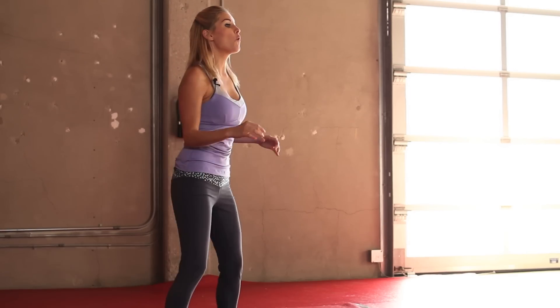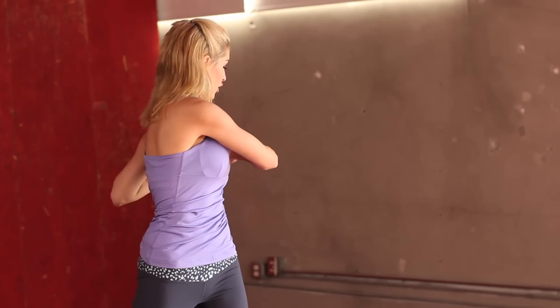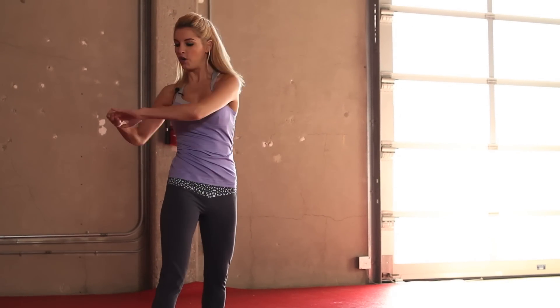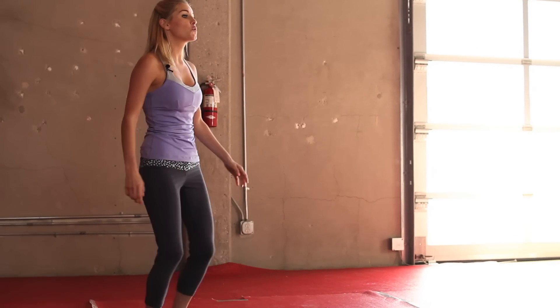Your last bit for the warm-up — we're just going to do twists, 10 in total. Excellent job. Let's roll those shoulders round, give your legs a wiggle, and we're going to start off by working out those legs.